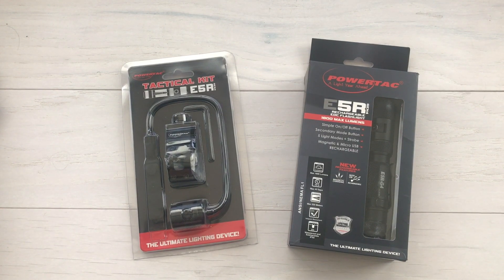Hey everybody, Desert Guardian here, and I just got an awesome mail call from PowerTac. PowerTac is a company out of Raleigh, North Carolina that makes LED lighting solutions. They make handheld lights, pistol lights, rifle lights, and have all kinds of applications for military, law enforcement, sportsmen for hunting, camping, fishing — anywhere you need a light, they've got one for you.